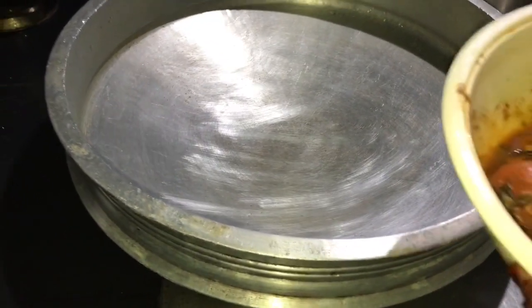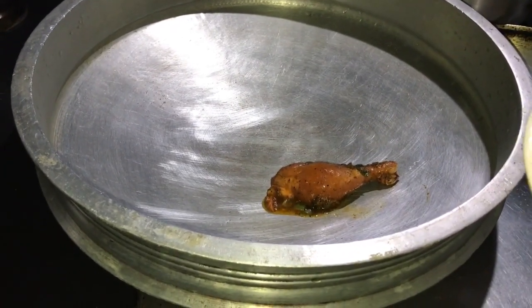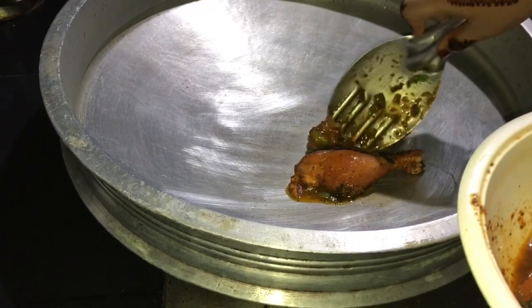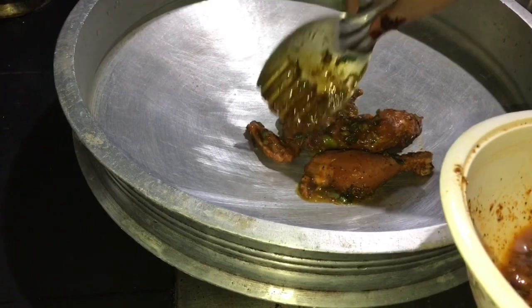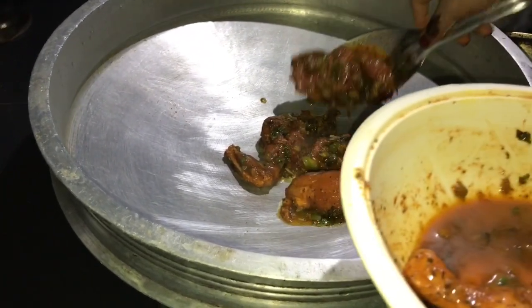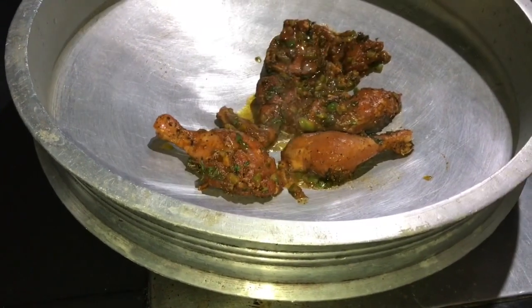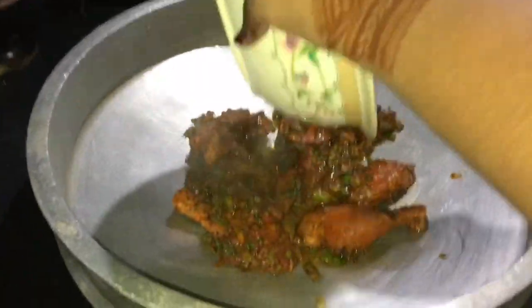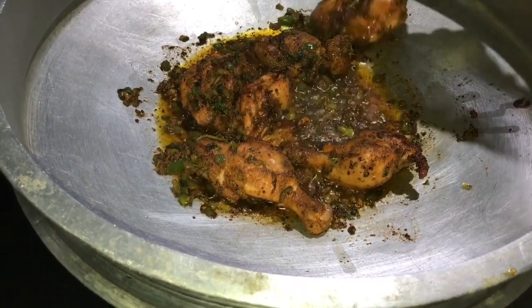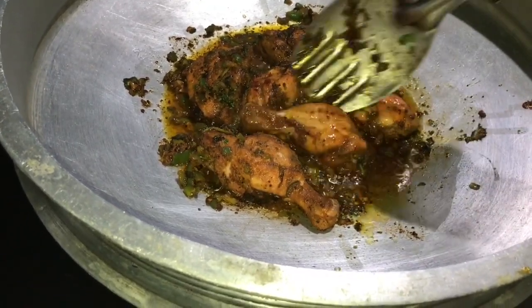I want to use it in a bowl. I am using the chicken to add this. We will add the oil to the chicken.